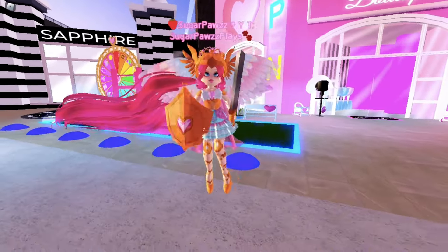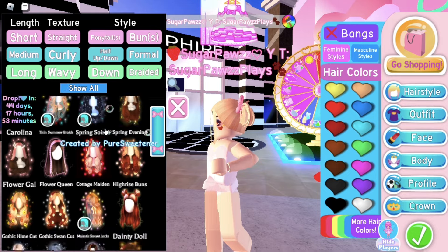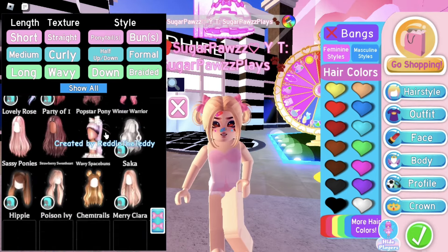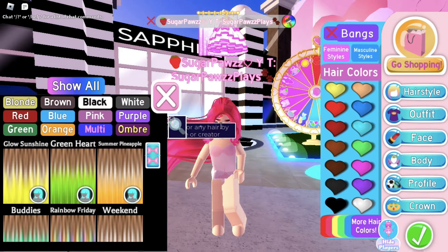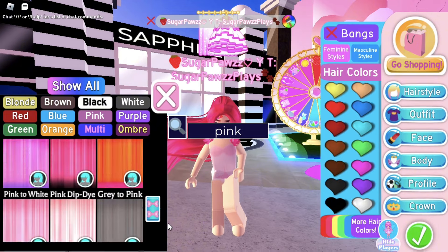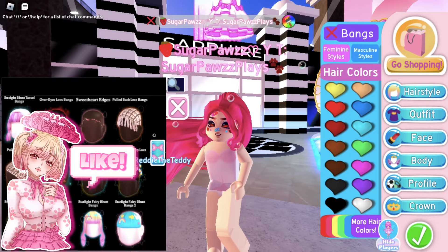This is my outfit and I did add some extra stuff. Now I'll show you how to create the Valkyrie set. The hair I used is in the long hair section — scroll down until you see this very long ponytail. It is called Arapunzel. I then remove the ribbon. The hair color I used is called Pure Pink. Then I chose these bangs by Ready the Teddy.